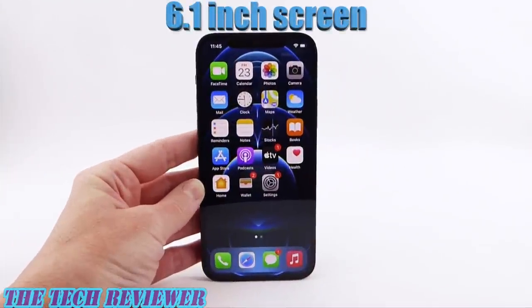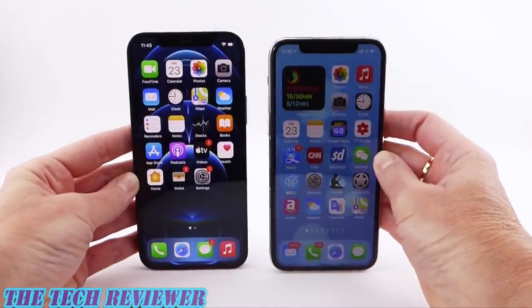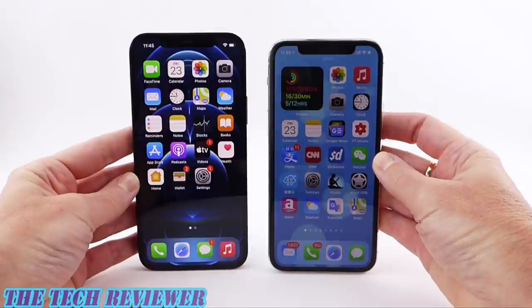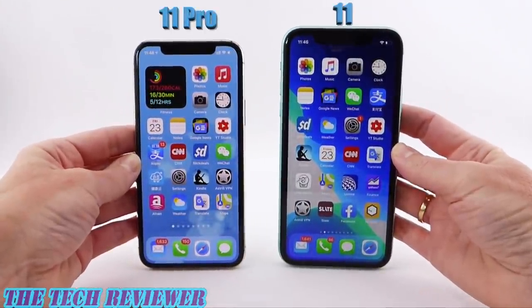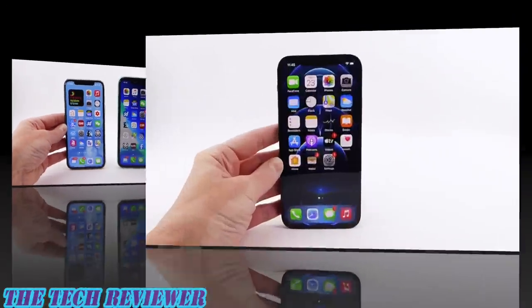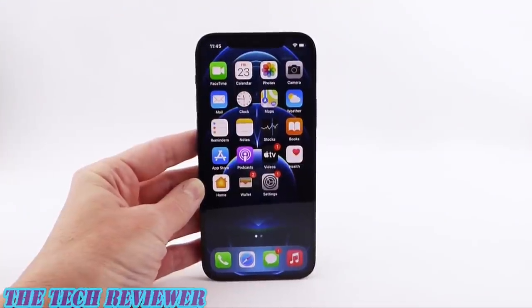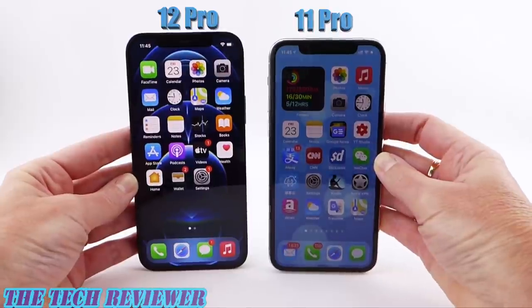We have a 6.1-inch screen on the Pro this year, which is larger than the Pro screen size last year. When I originally heard the 12 Pro was going to have a 6.1-inch screen I was really worried it was going to be too big. I had the 11 and the 11 Pro this last year and found that the 6.1-inch screen size on the 11 made the phone just a little bit bigger than I liked. But you get a noticeably larger screen for only a tiny bit bigger phone size — definitely a win for the 12 Pro.